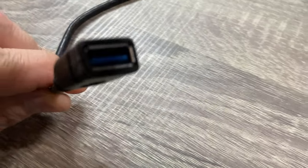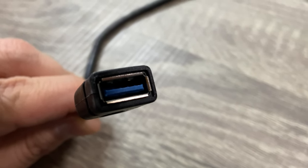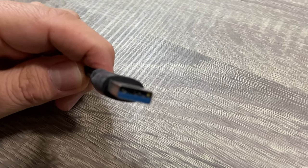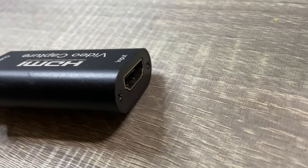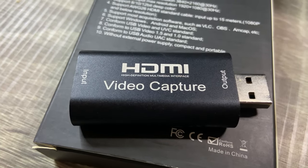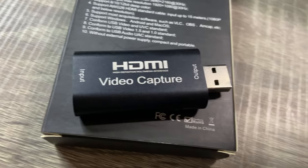I would advise you to get the one that has an external cable that you can use. This is how it looks once you connect the cable — the other end will go to your HDMI. Here's how the card looks, and here are some of the specs of this card.